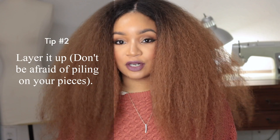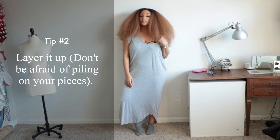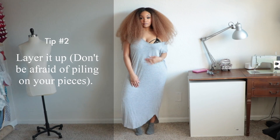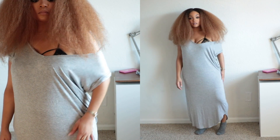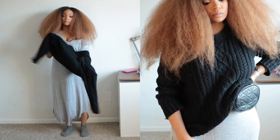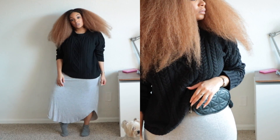My next tip is to layer it up. You can always put a sweater on top of a turtleneck, or another shirt on top of a turtleneck. You can definitely get creative — even if it's different colors, that is just fine. It adds more to your actual look.